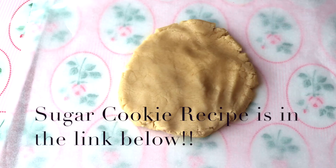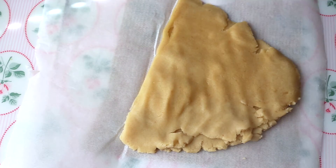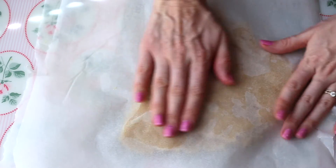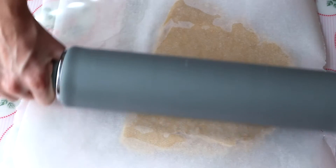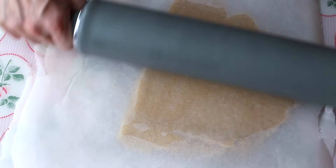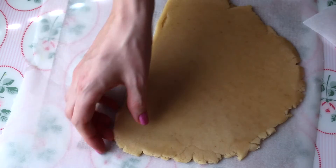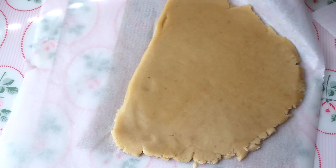So I have my sugar cookie dough here and I've just made it. It's really soft and malleable and I've just put it on top of some parchment paper and I'm taking another sheet of parchment paper on top of that to roll it out. I'll leave the link for the recipe down below. So we're just going to roll it out to around 3/8 of an inch to around half an inch thickness because we want these to be nice and thick.